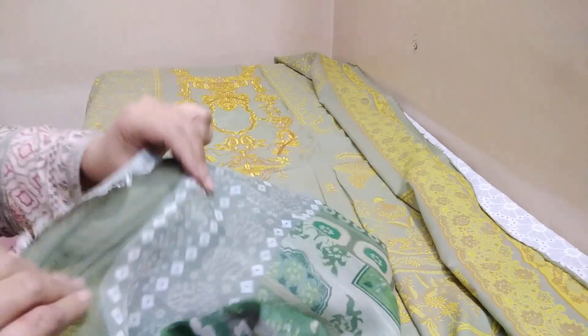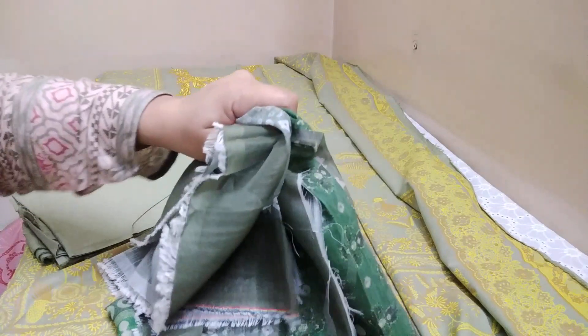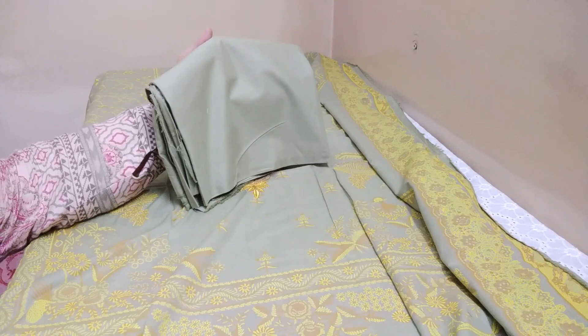This is the fabric — it's very soft, there is no stiffness at all. This is the trouser piece.